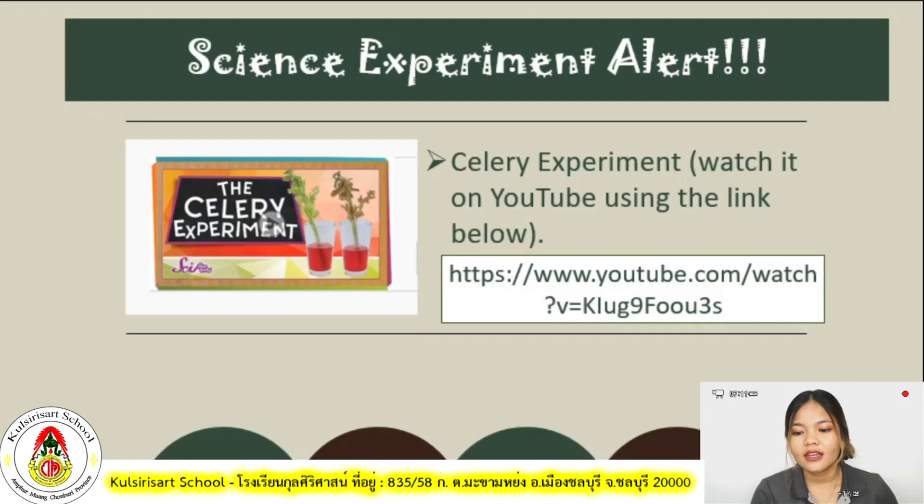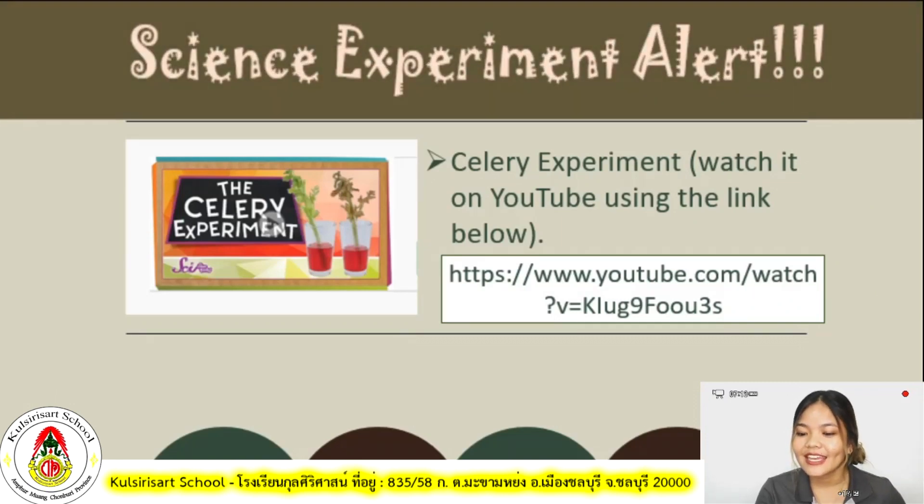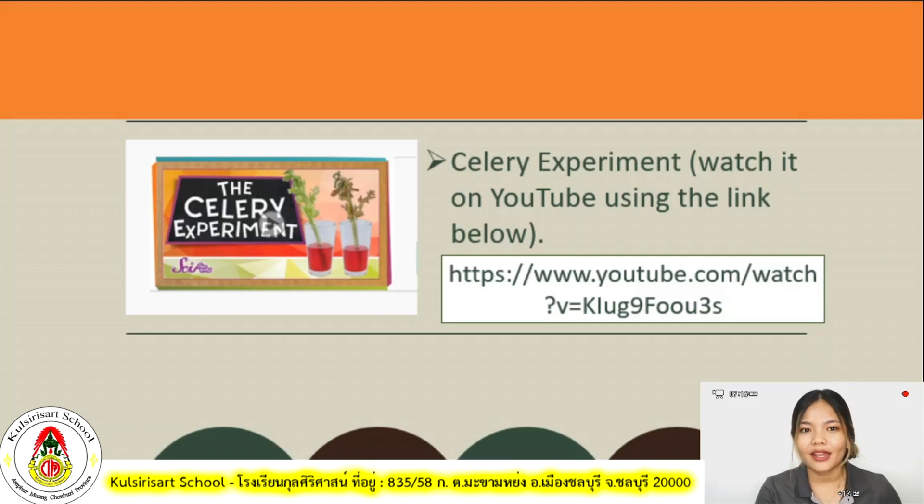We have a science experiment. As I mentioned, in this lesson we will have two science experiments, but we will not conduct them right now. What I want you to do is go to the link provided, watch this celery experiment on YouTube, and see how it is done. When we go back to school in our regular class, we will all do it together.